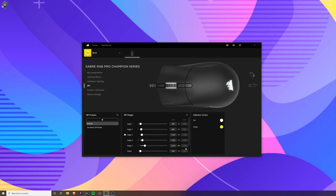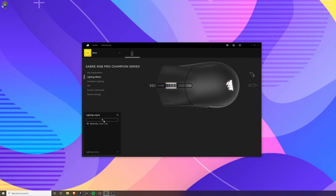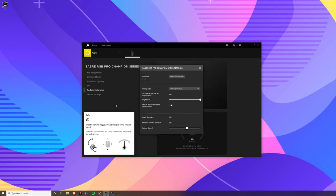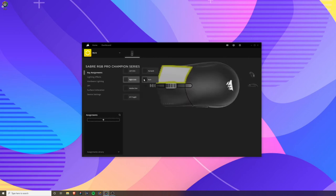In the software you can adjust the DPI settings, change the RGB light colors for different profiles or mouse speed settings, and adjust the polling rate speed, which is how sensitive the laser is on the mouse.